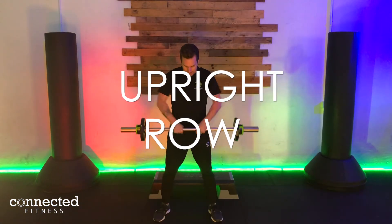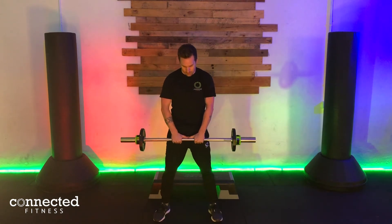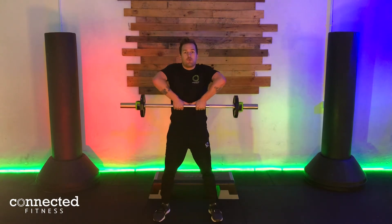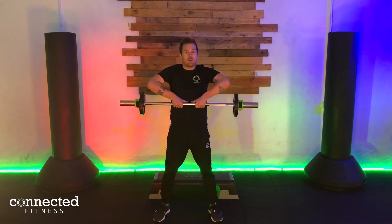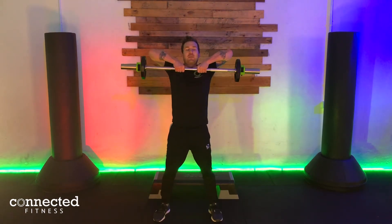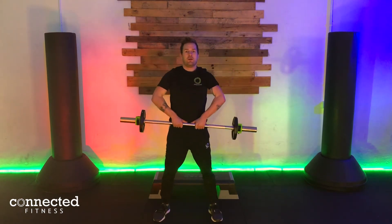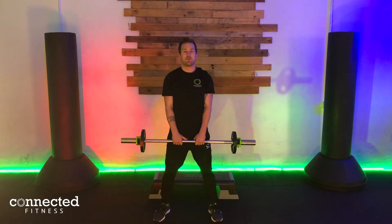Second exercise is an upright row. We bring the two fingers in together — two thumbs almost touching — and then we drive up. Elbows go first, up and under the chin, and then we drop down. Try to only drop to belly button height, so don't let the arms ride out. Drive back up under the chin. That constitutes one rep — make your rep total.